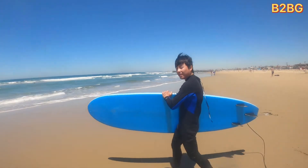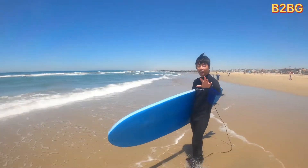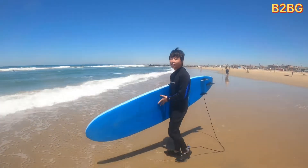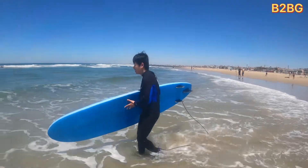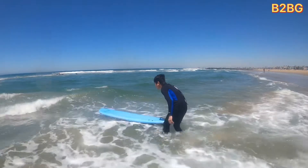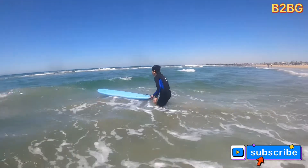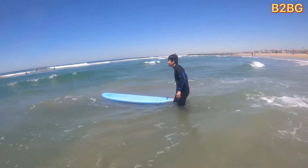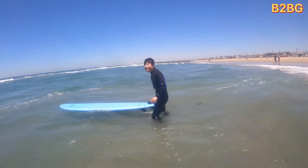Okay, so we'll just walk into the water. Okay, so basically right now, put your board in the water. Go in a little further. Okay, stay right around here. You know how to swim, right? Okay, so stay around here. And when the white water comes, you want to turn the board around and then try to surf.